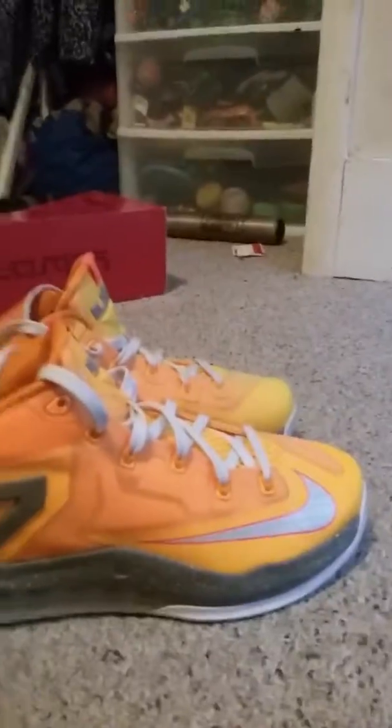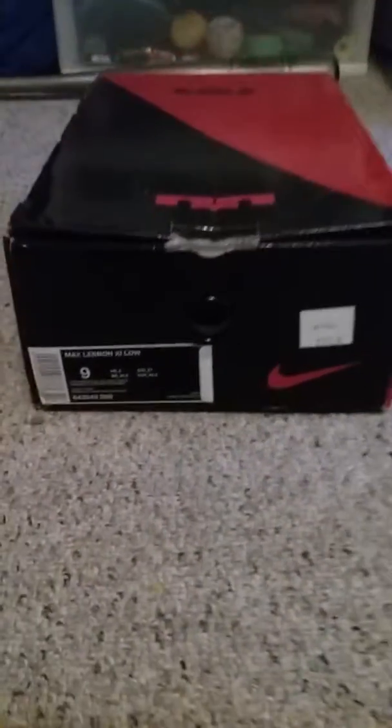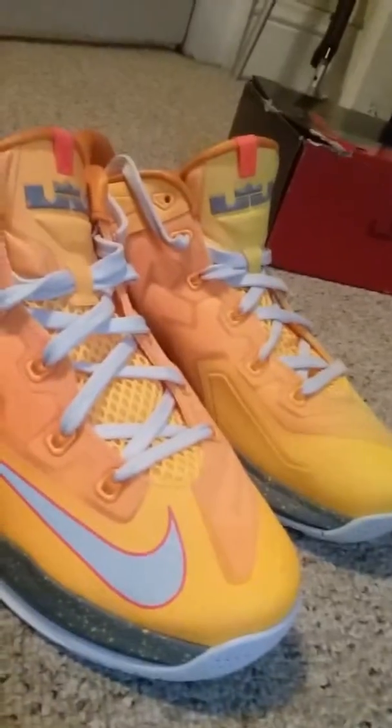I did not notice this when I bought these shoes, but I notice now. Is this a factory mistake? Max LeBron XI Low. I don't know. So I need input, folks. What's up with these shoes? Are they supposed to be like this or not?